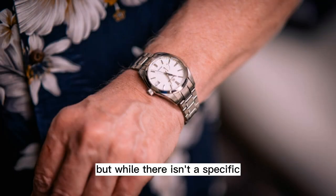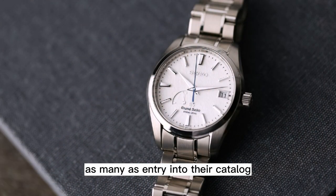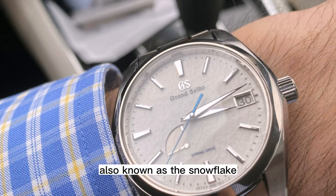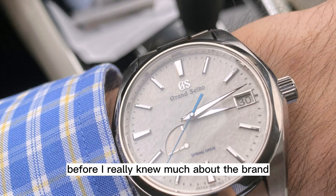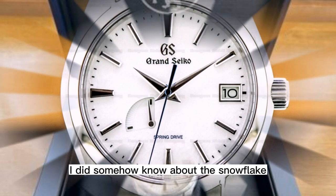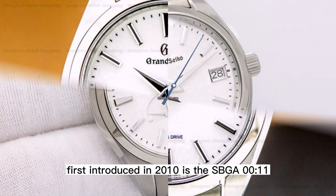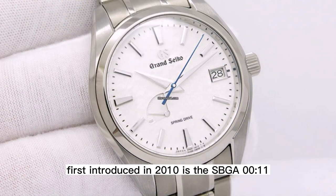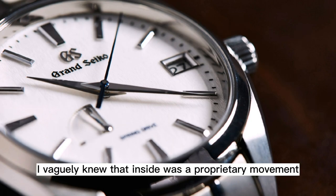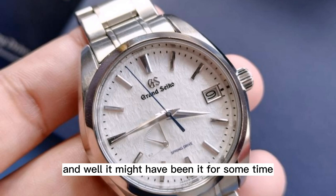While there isn't a specific model that defines them or their aesthetic, there is a model that serves as many's entry into their catalog: the SBGA 211, also known as the Snowflake. Before I really knew much about the brand, nor their movements, nor before they were readily available in the US, I did somehow know about the Snowflake. First introduced in 2010 as the SBGA 011, I knew it had a white dial with a texture that set it apart from the crowd. I vaguely knew that inside was a proprietary movement.